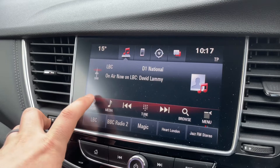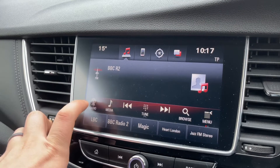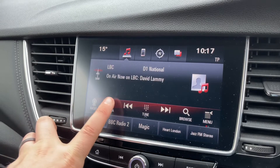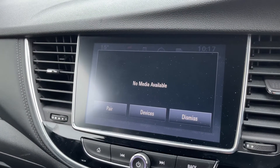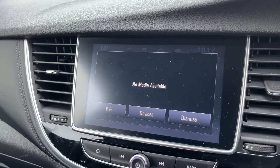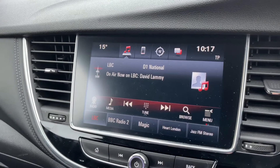When it comes to audio in this car, we have the radio — you can see we have DAB radio, and this car also has AM and FM. If you're listening to your own music, nothing is connected at the moment, but you can connect up an auxiliary device or a USB device. You can also stream your music wirelessly via Bluetooth audio.